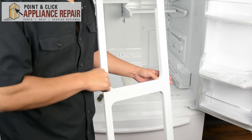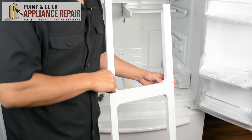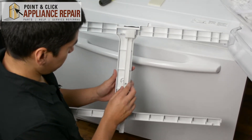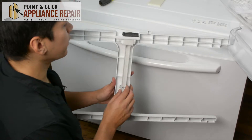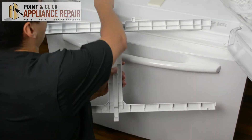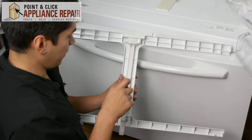Now you can grab your new OEM replacement pantry support. If you don't have one already, you can find it on our online store. So now we're going to put the lever back onto our support — that goes into the slot up there and then the hole in the middle where that screw hole is — and we'll use our quarter inch nut driver to screw that back down.